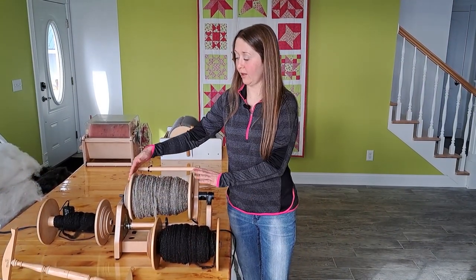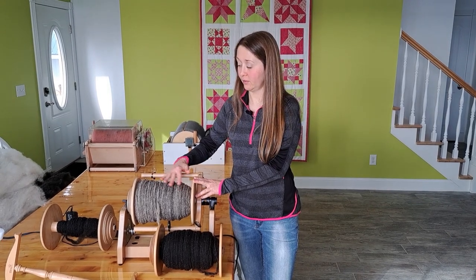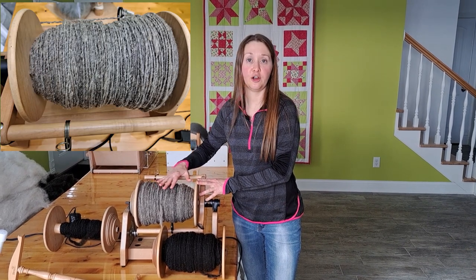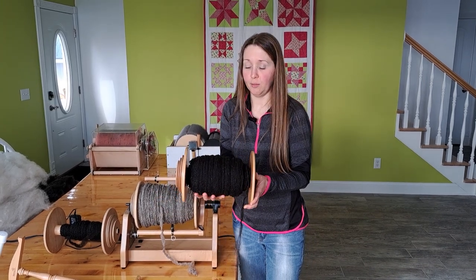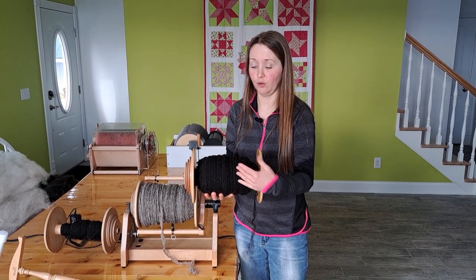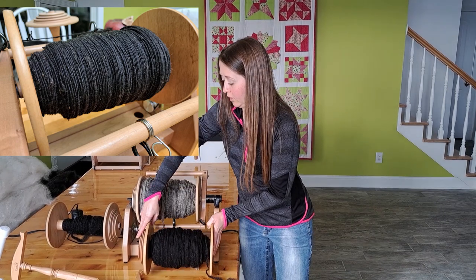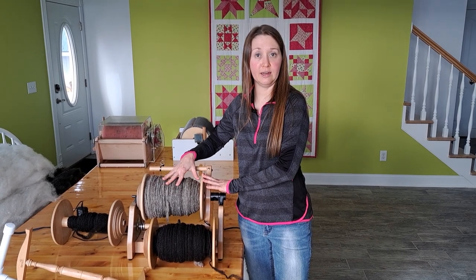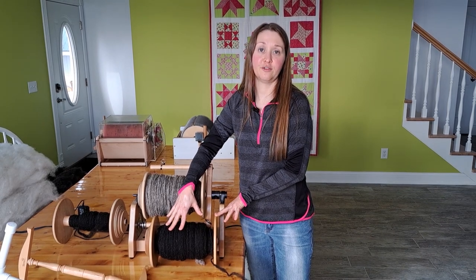The first example is a full bobbin of Old English Babydoll Southdown fleece from a blackweather named Merle — he was featured in one of my other videos — and this is a chunkier yarn. The second example I will be showing today is a full bobbin of a Shetland fleece from Olympia, a Shetland ewe with a beautiful black color, and I spun this one really thin. I will be doing the PVC homemade knitty knotty with the Babydoll fleece, and the Kromski knitty knotty with Olympia's Shetland fleece.